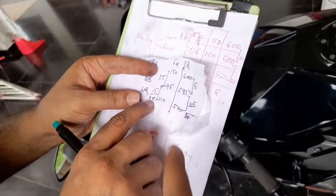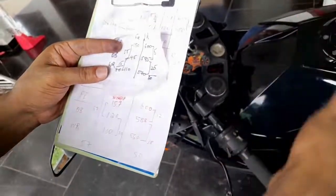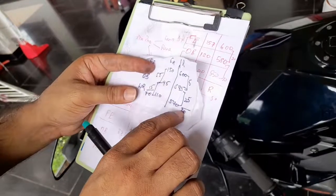What is the total sag? Total sag is this one — 70. That is static sag plus rider sag is total sag. So 70 in the front, 30 at the back.